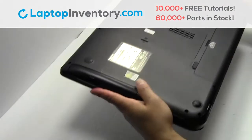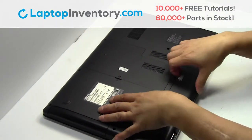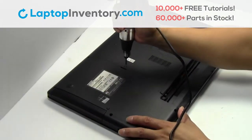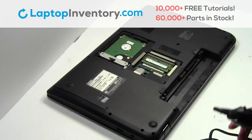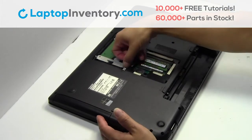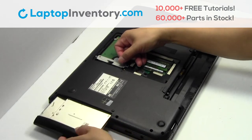Turn the laptop over. Remove the laptop battery. Remove the screw. Remove the plastic bezel. Remove the optical drive.